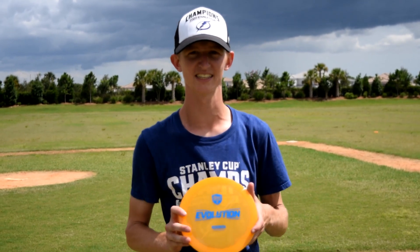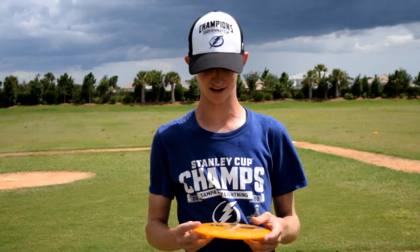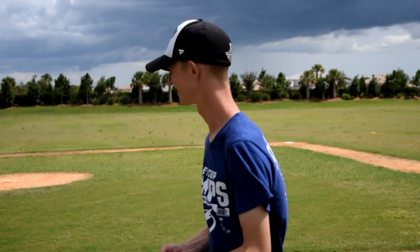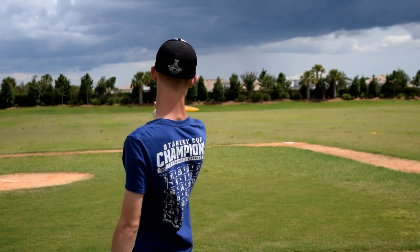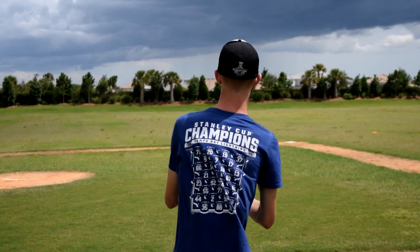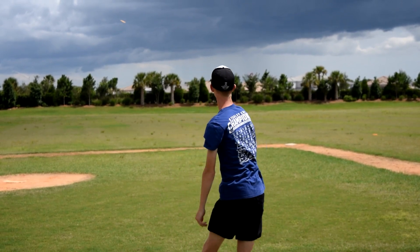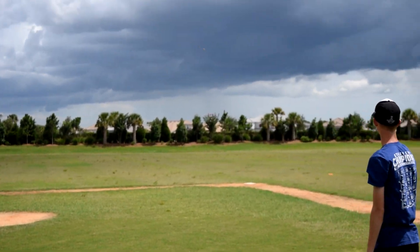First throw with the Splice — there's a fat headwind down there, so we're going to test out the stability of this thing forehand and see how it throws. Oh my gosh, it's overstable!